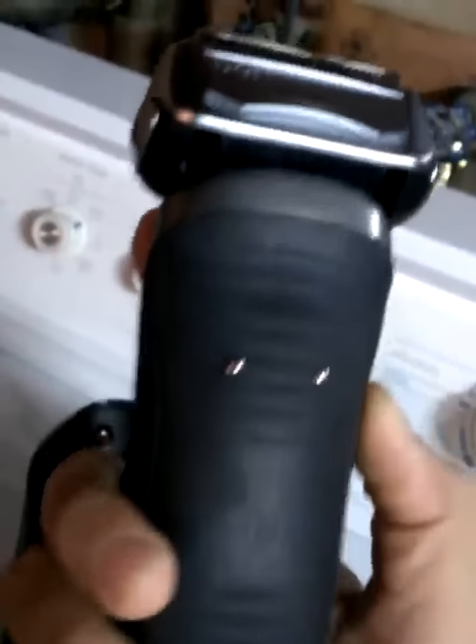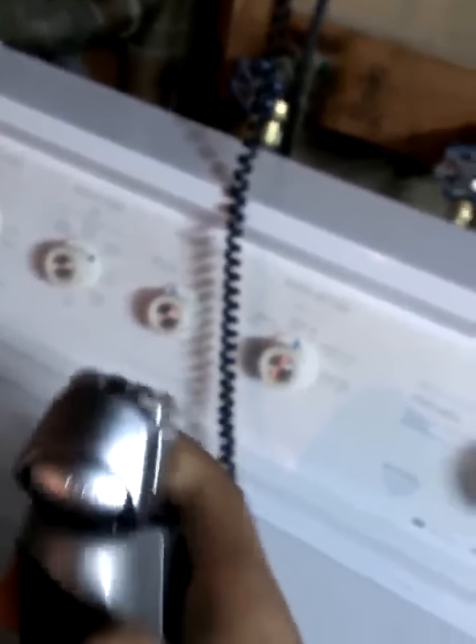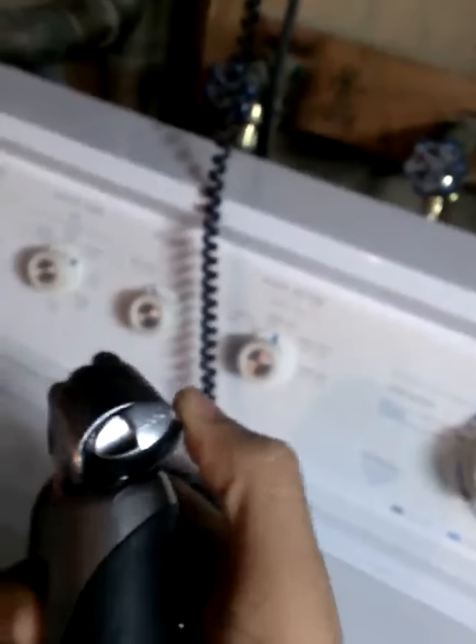Let me show you the shaver. It's a simple shaver — charging port in the back, this is for charging with the station. You have the shaving head right here. You can open it by pressing this, and the shaving head moves back and forth. If you press, you can lock it so it doesn't move back and forth.